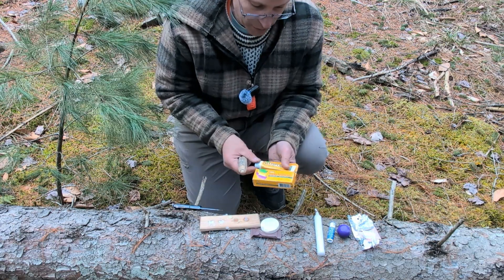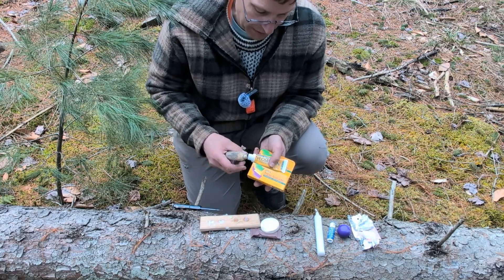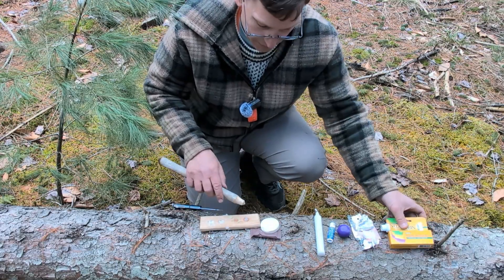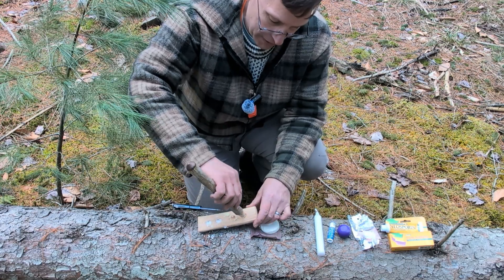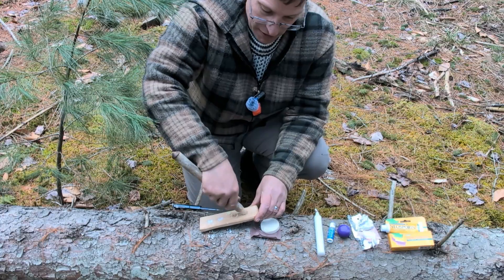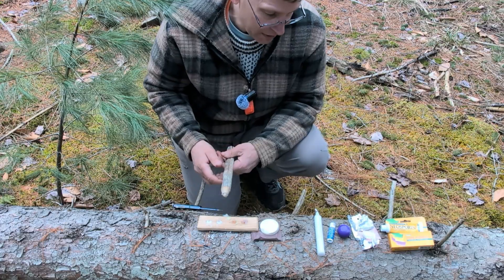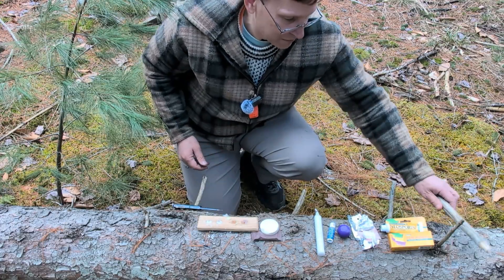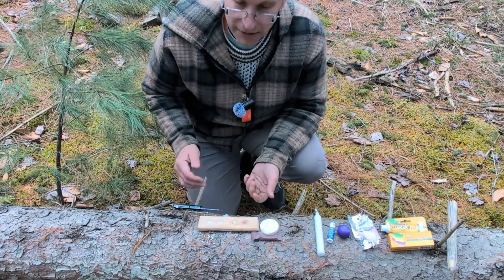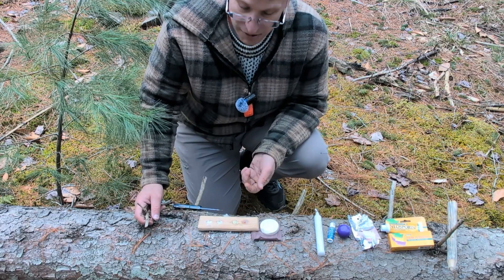This last one is neosporin or triple antibiotic — I found this at a dollar store. You squeeze some neosporin in and boom, there's your lube. It's kind of like vaseline, but you may have this in a first aid kit, so it's not unreasonable that you'd have neosporin with you as a socket lube. These are more modern or man-made socket lubes, but if you have them and you need them and your life's on the line — that's For You to Survive.